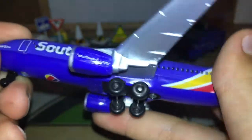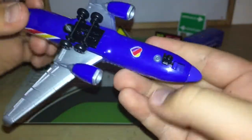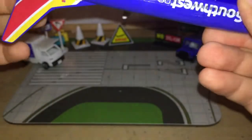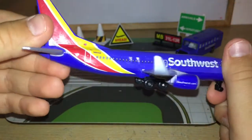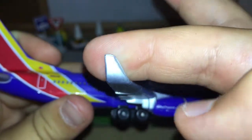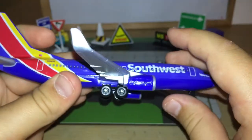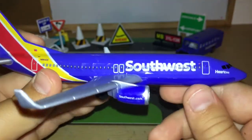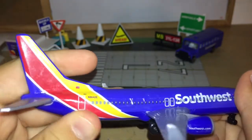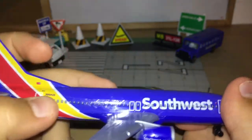We get 'southwest.com' on both engines, and the dot in the URL is represented by a heart — that's smart and impressive. At the bottom I absolutely love the heart detail they included. I think Daron should start adding a winglet design to their 737s, like they did on the AirTran, to make them more realistic — that could be a request for Daron to consider.